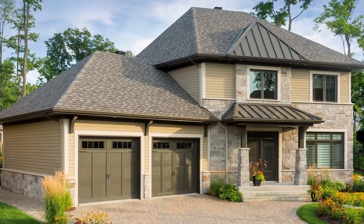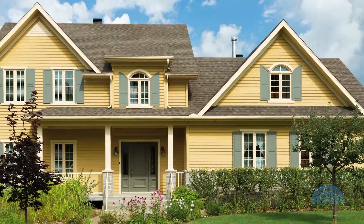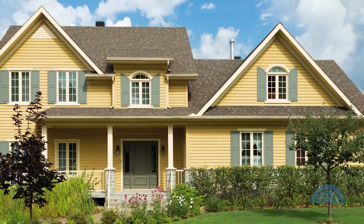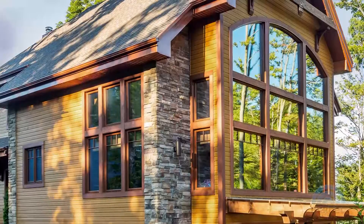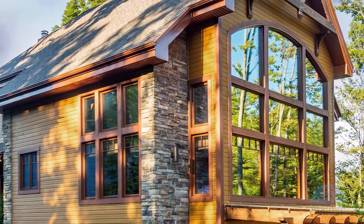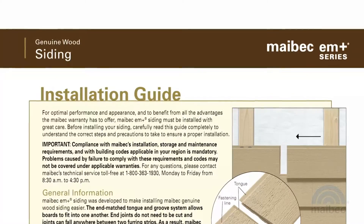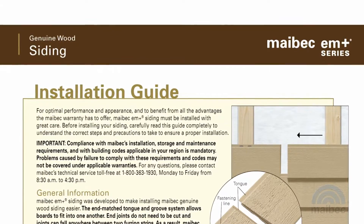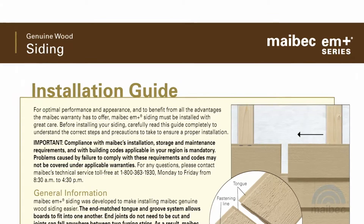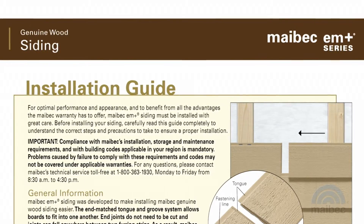Genuine wood siding is a major investment and must be installed with great care. Failure to comply with Maybach's installation and storage requirements, as well as with any applicable building codes, may affect the product's performance and void your Maybach warranty. This video covers the main sections in the Maybach EM Plus siding installation guide. However, it is essential that you fully read the installation guide provided by Maybach.